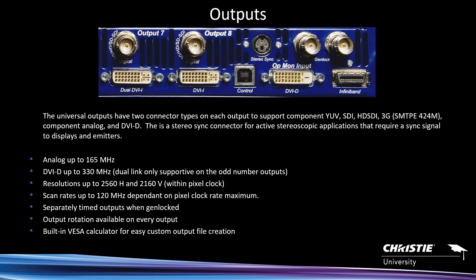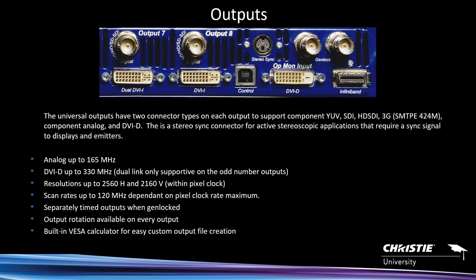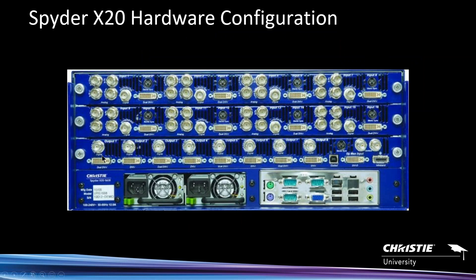On the output side, you basically have DVI-I or dual-link DVI outputs. Four of the outputs — outputs 1, 3, 5, and 7 — are labeled dual DVI, meaning they support dual-link resolutions. Unlike the inputs, using dual-link on an output does not mean you lose another output. Outputs 2, 4, 6, and 8 only support single-link resolutions.